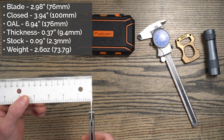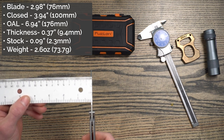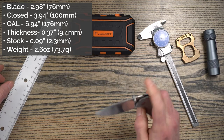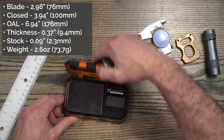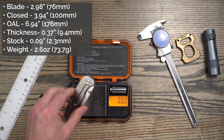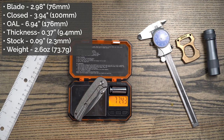Blade thickness is what I would consider thin — 0.09 inch blade stock or 2.3 millimeters. Weight on this is reported to be 2.6 ounces or 73.7 grams. Looks like we're just over that at 77 grams and 2.73 ounces.